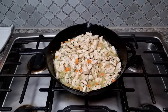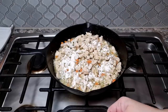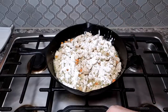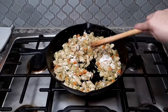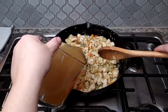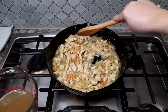Now that my chicken is cooked, I'm going to add seven tablespoons of all-purpose flour and work it in with the chicken, cooking it for about one minute. Then I'm going to add three cups of low sodium chicken broth, a cup at a time, working it into the roux and allowing it to thicken.